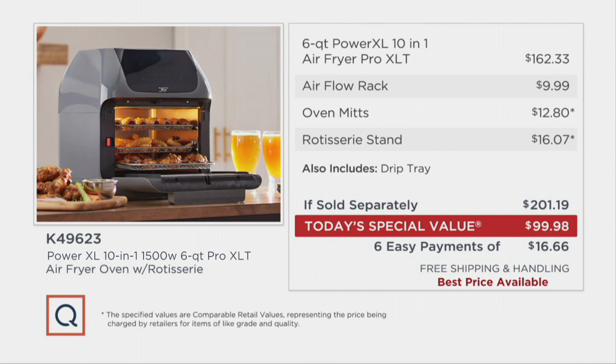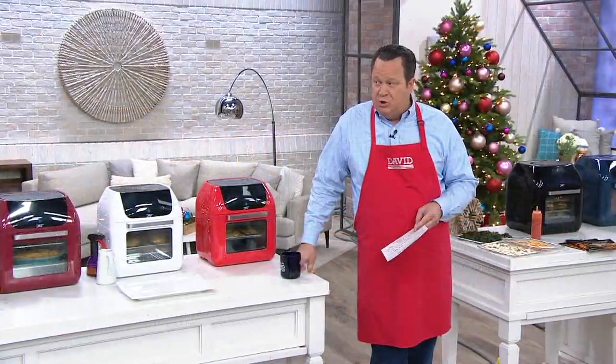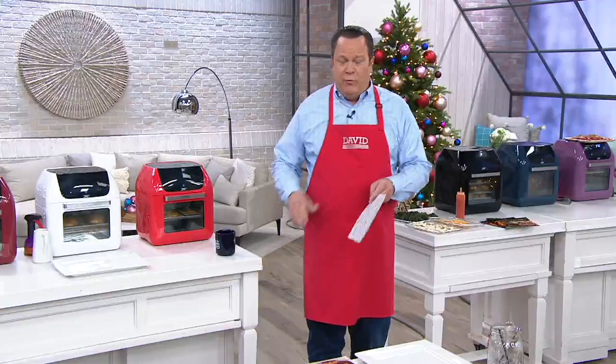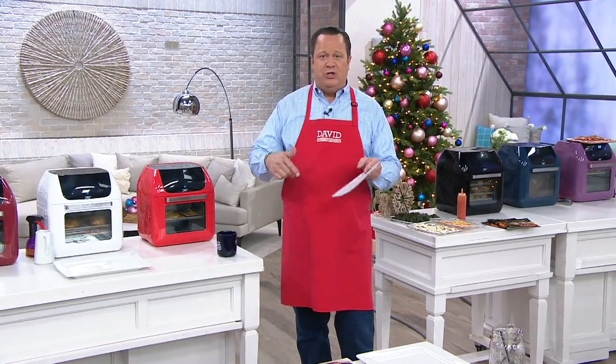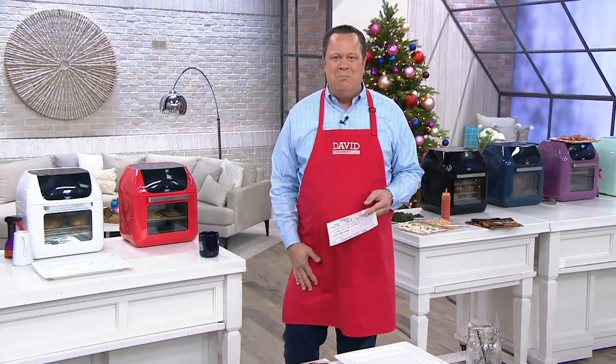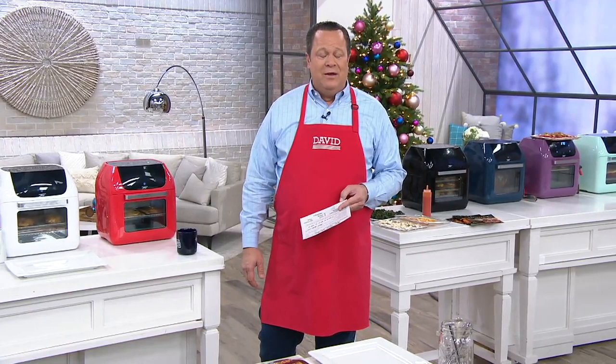Now if you apply for a QVC card today and get approved and make a purchase over $25 — which this is — we are going to do something very special to welcome you to our QVC card family. We are going to put a $40 credit on your QVC membership account. All for just applying, getting approved, and making a purchase over $25. So as you spend money today, you also make money today. Currently over 1.2 million QVC customers hold a QVC card, and we would love for you to join our friendly family.